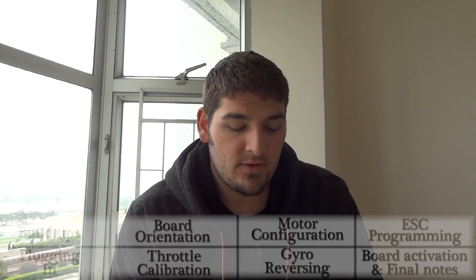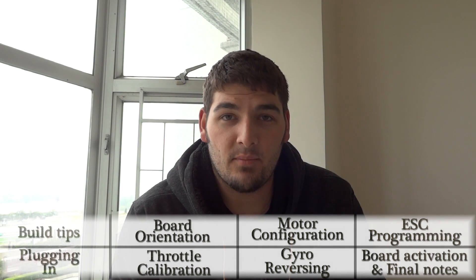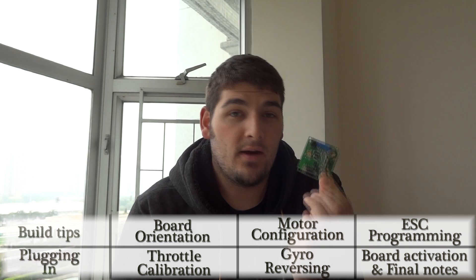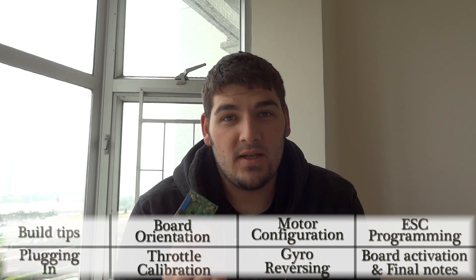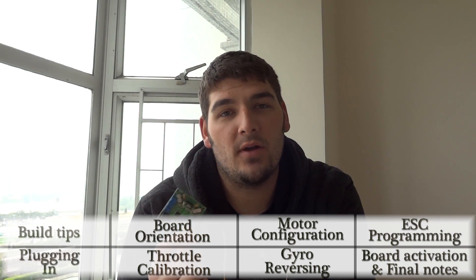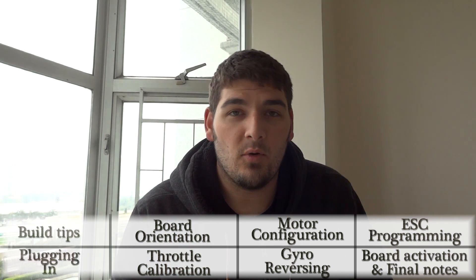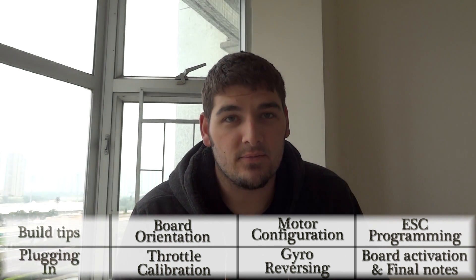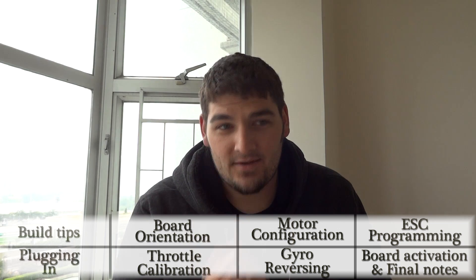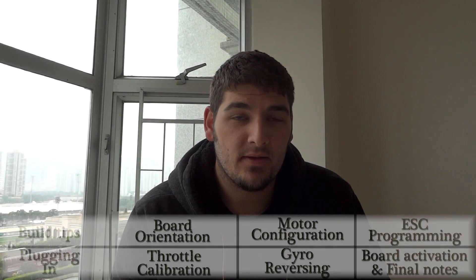Hey guys, what's going on? It's Don. I want to do a slightly different video for you today. I know I haven't been doing many videos lately, but this one has been on my mind for a while, and it's regarding this — a Hobby King quadcopter board. This board has many uses, but we're just going to go over the basics on how to set it up and all the steps required to get your first quadcopter built up.